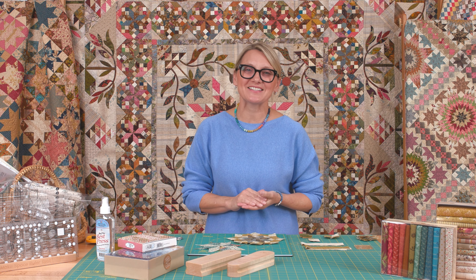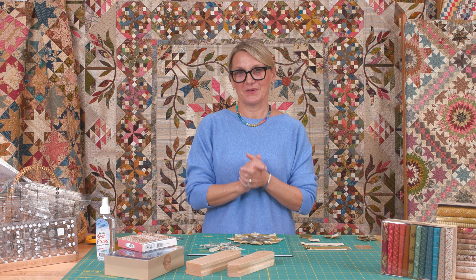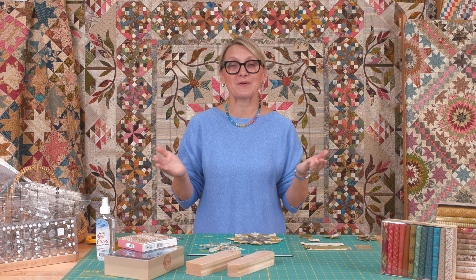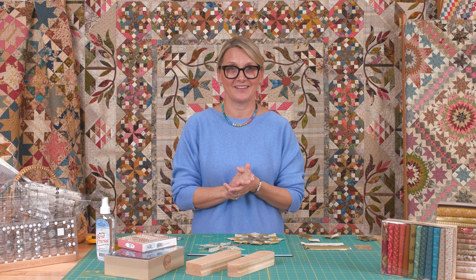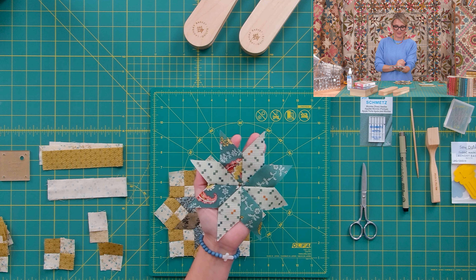Hi everyone, I'm Edita Sitar from Laundry Basket Quilts. Welcome to Quilting Window. I am so excited. Today is our second day of our quilt-along called Common Bride. Did you make beautiful stars from last week? They were so much fun.